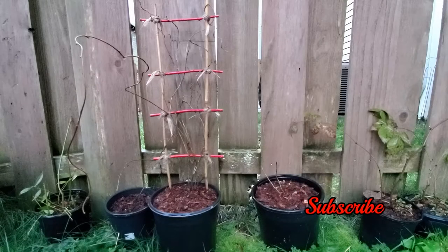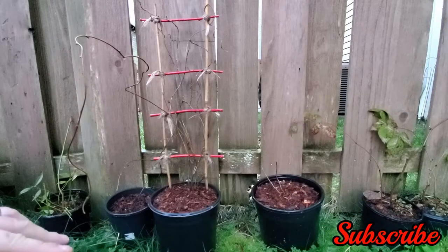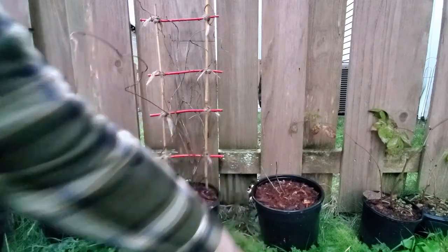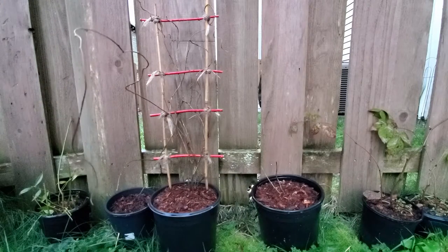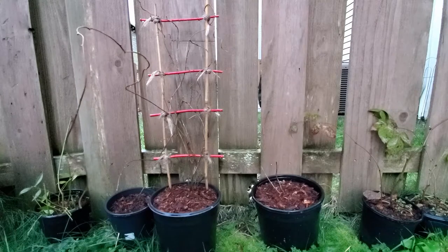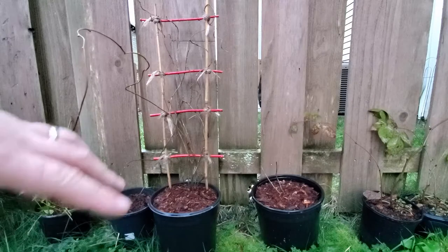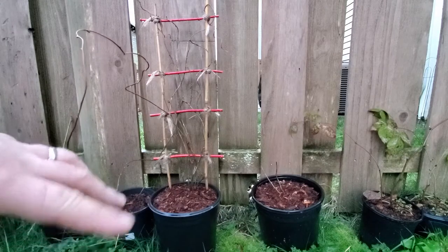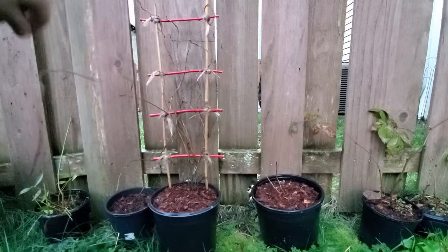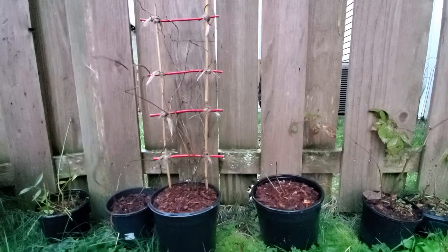Hello and welcome to another episode. I just wanted to introduce another hardy kiwi that I bought — it's a standard variety and it's self-pollinating, or at least that's what it claims to be. I'm hoping that by being self-pollinating, it can help pollinate this variety over here, which is my red hardy kiwi called Ken's Red.